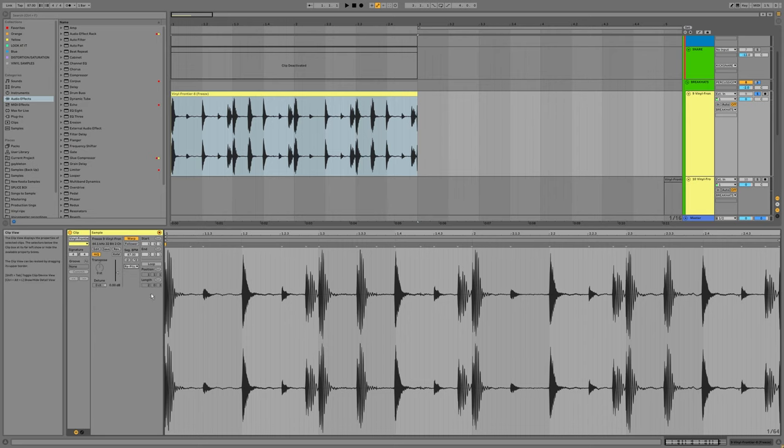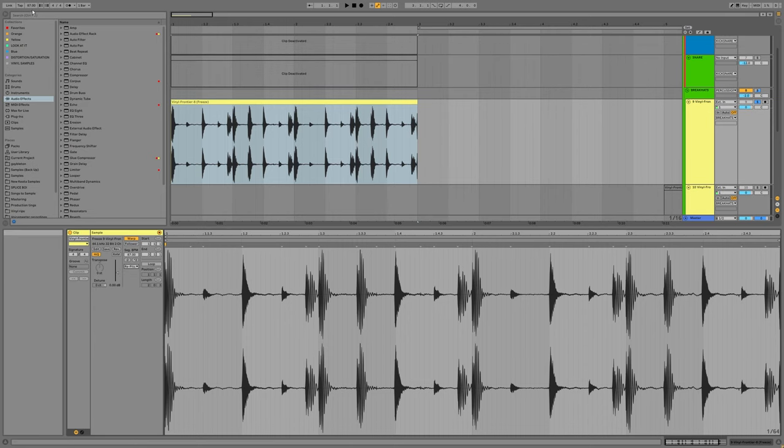I'm going to use repitch mode. If you're not already familiar, repitch basically works the same way that speeding up or slowing down a vinyl works — when it's faster it's going to be at a higher pitch, when it's slower it's going to be at a lower pitch. So technically it's not really warping it at all, unlike any of the other warp modes.